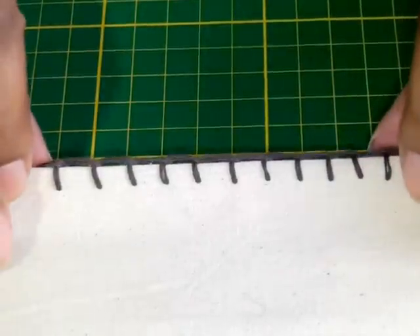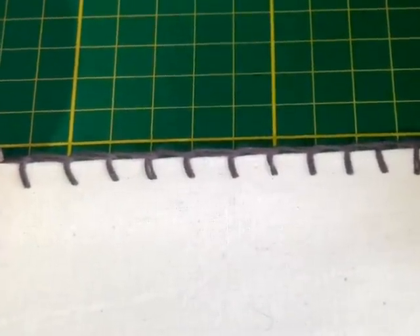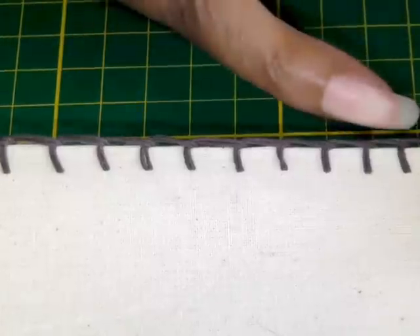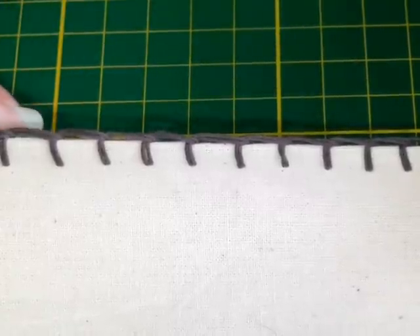Here we've got an example of a blanket stitch. A blanket stitch is a decorative stitch, and what it does is it covers the raw edge or folded edge of your sewing project.